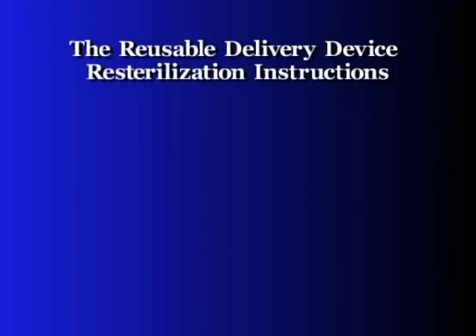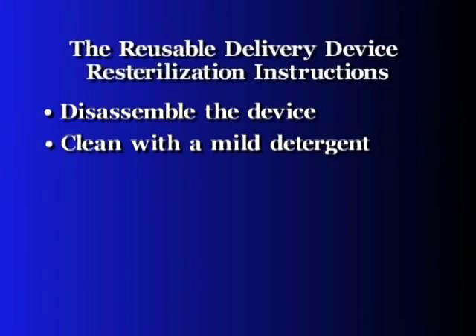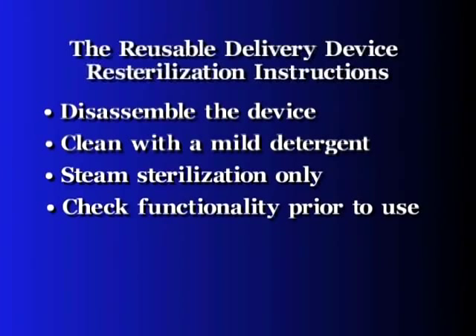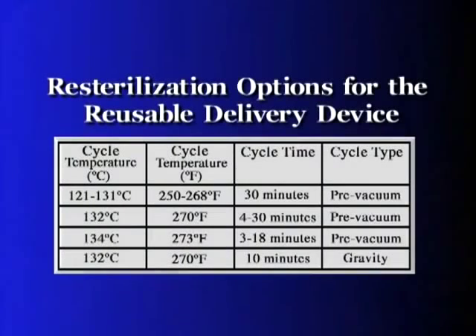Here are some key points for the re-sterilization of the BioGlue delivery device. The delivery device needs to be disassembled. Clean the handle and the plunger with a mild detergent. The device is to be re-sterilized by steam sterilization only. After re-sterilization and prior to use, check the functionality of the delivery device. Refer to the instructions for use for detailed cleaning and re-sterilization information.